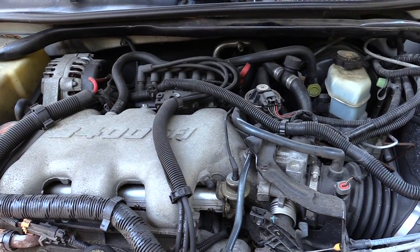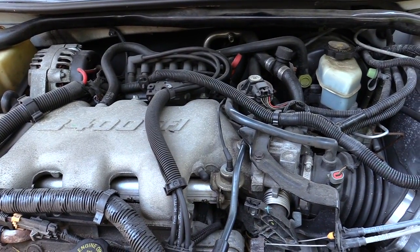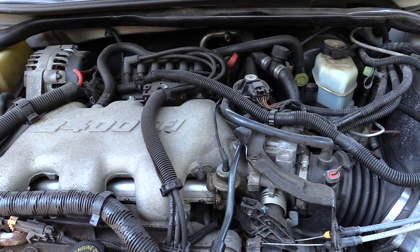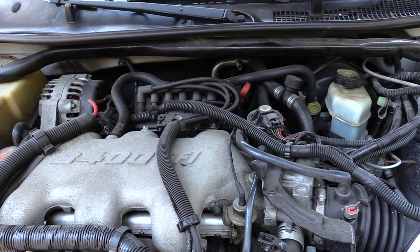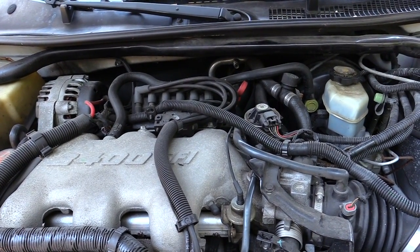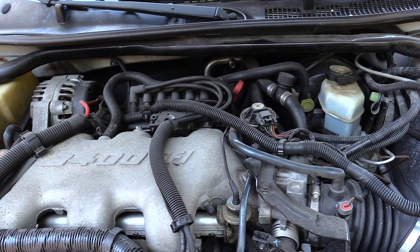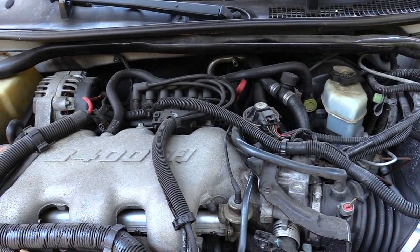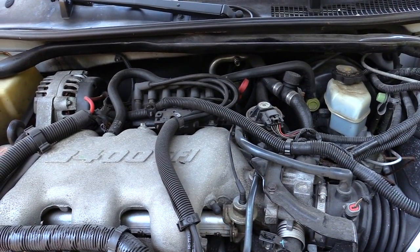Your AC compressor should be over on your left-hand side, right by your battery. That's what actually allows the freon to be sucked into the car itself. So start your car up, have it running, and make sure your AC compressor comes on — you'll know because it'll make a little spinning sound and you should see it start spinning.